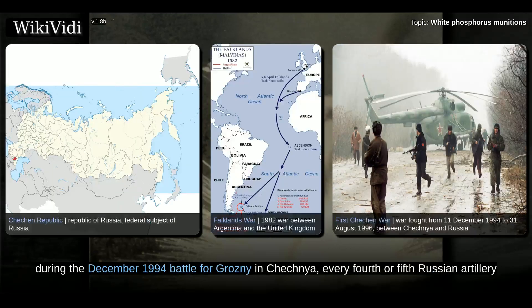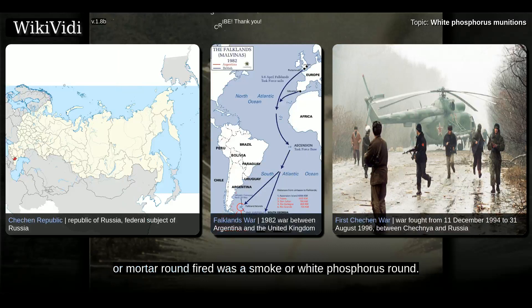During the December 1994 battle for Grozny in Chechnya, every fourth or fifth Russian artillery or mortar round fired was a smoker white phosphorus round.